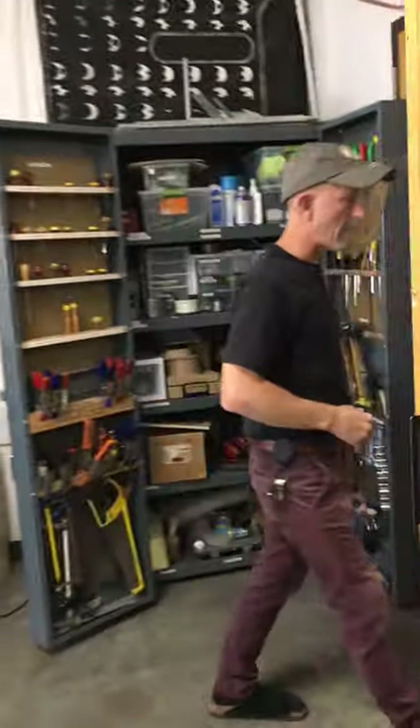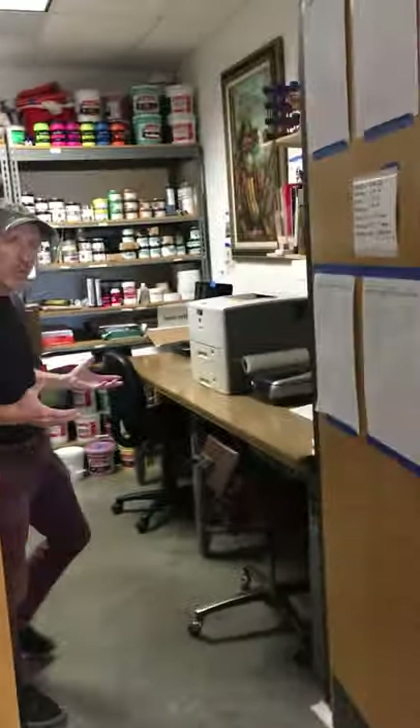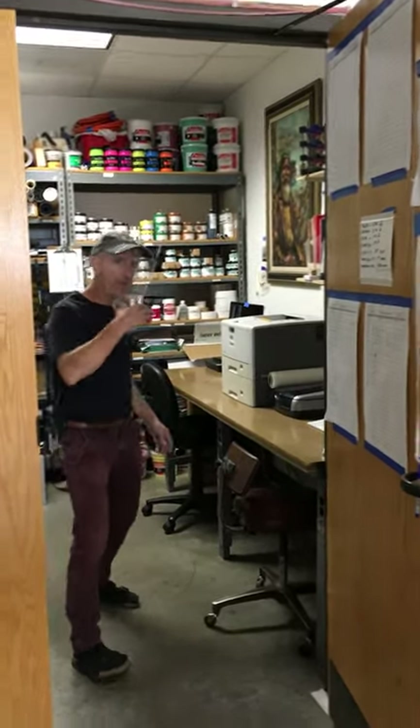We refer to this room as either our computer room or our storage room — because it really functions in both ways. Step on in.